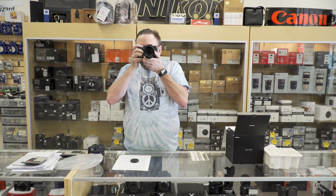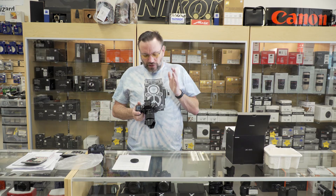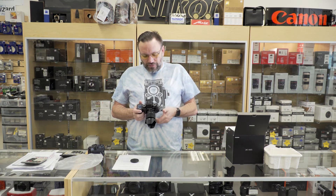The viewfinder is — oh my gosh — beautiful. I can't believe it. I'm just using the joystick to move the focus point around the viewfinder. This is just a big, beautiful finder. I really, really like how easy it is to see in there. Some of the smaller cameras, even like my Sony a7II, the viewfinder is not as big as this. This is just a really nice, well-thought-out viewfinder.